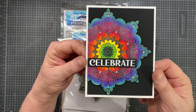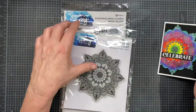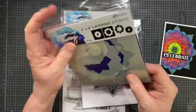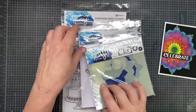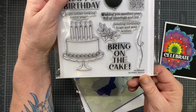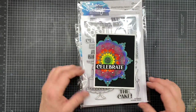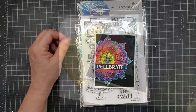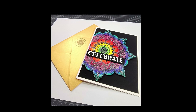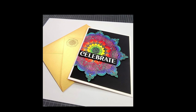There we go — I've got my little shinies on here. We're ready to rock and roll with a birthday card from Simon Hurley's new release, the Flowering Mandala and the coordinating stencil set, and the Birthday Basics which is going to be one of my all-time favorites here forever and ever. I hope you like this video — if you do, give me a thumbs up and if you're not already subscribed to my channel, please think about subscribing. I'd like to thank Simon Hurley and I hope you all have a great day. Bye-bye.